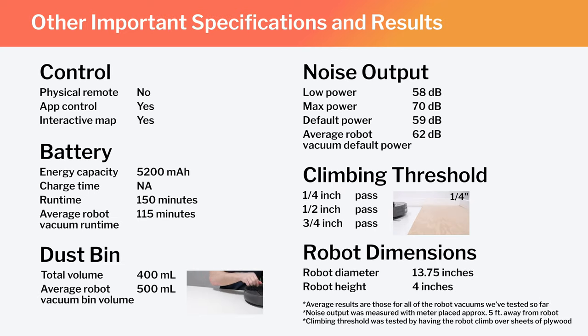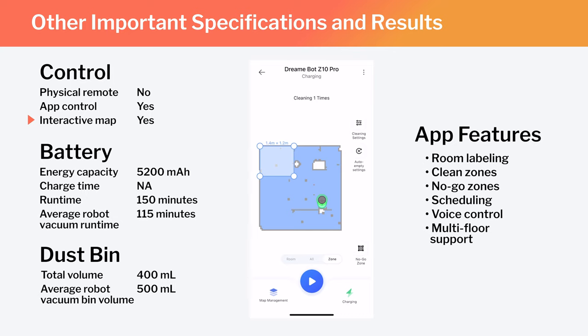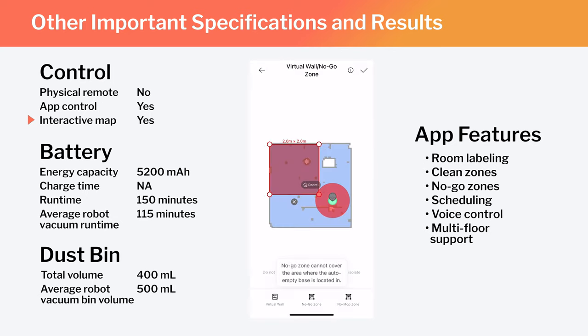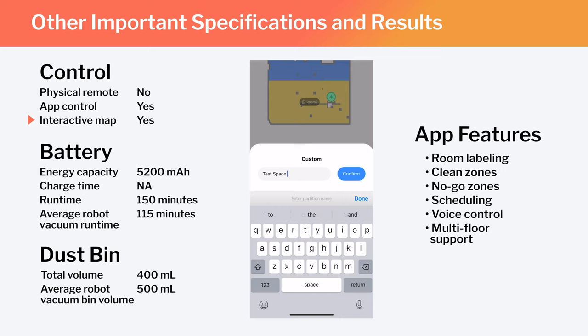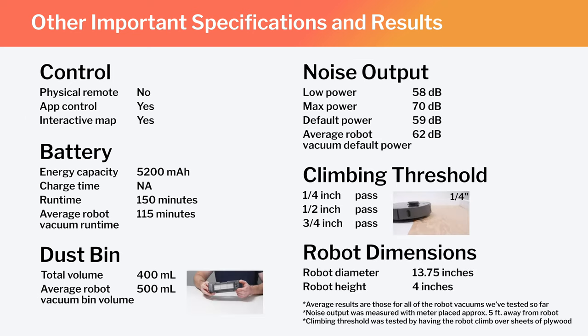Other important specifications and test results are summarized here. This is a full-fledged mapping robot that can map multiple floors of your home. Using the MeHome companion app, you can set the robot to clean specific parts of the map, exclude certain areas, and label rooms — though notably, you can't put a space between words in a label, a unique limitation we've only seen on a few mapping robots. Also note the Z10 Pro's runtime, bin volume, and noise output compared to the average for all robot vacuums we've tested. Its dimensions make it one of the larger robot vacuums we've tested.